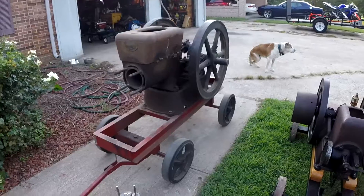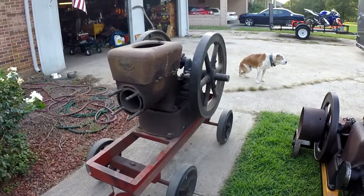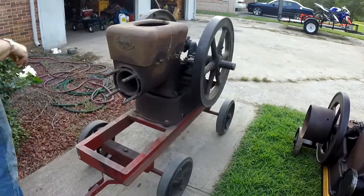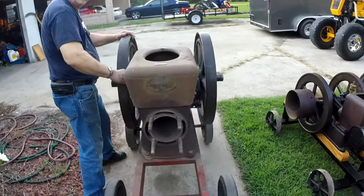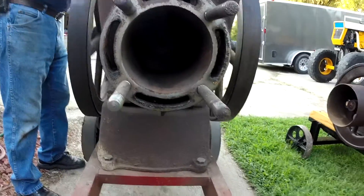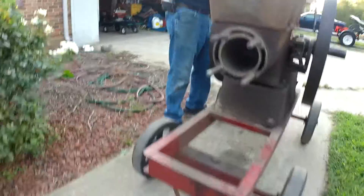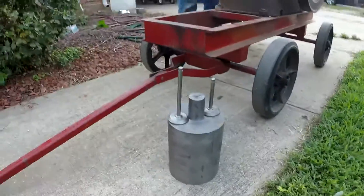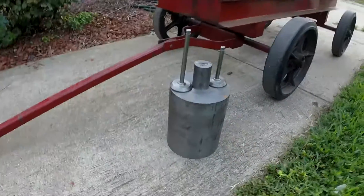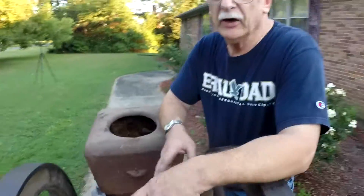All right, so this is our six horsepower Fairbanks Morris Model Z. As you can see, this one is currently getting worked on — there's the piston in there, but we don't want to use it. We bought a piston blank and we've actually been in the process of turning it. We'll keep you updated as we work on it.